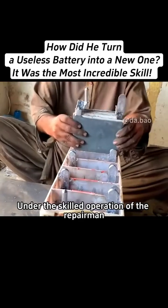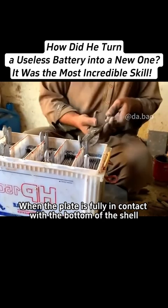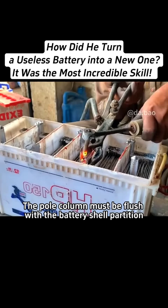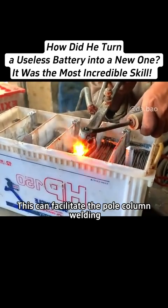Under the skilled operation of the repairman, he quickly entered the assembly link. When the plate is fully in contact with the bottom of the shell, the pole column still needs to be trimmed. The pole column must be flush with the battery shell partition. This can facilitate the pole column welding.